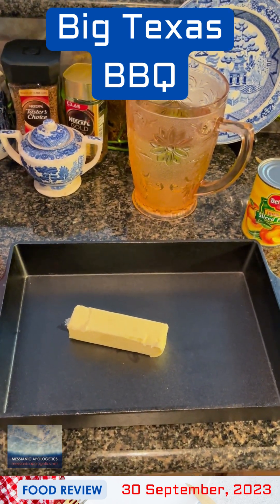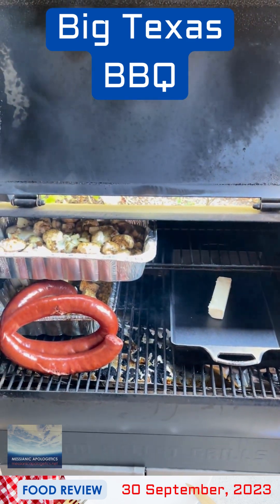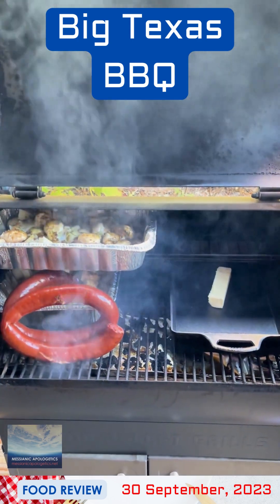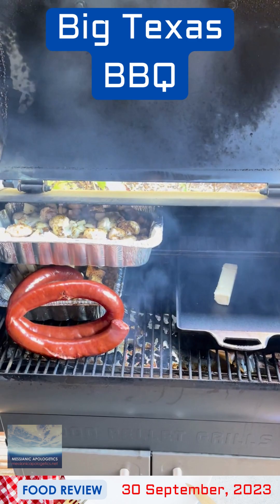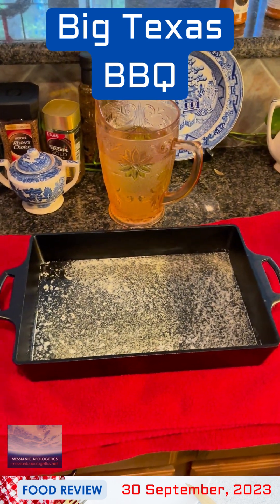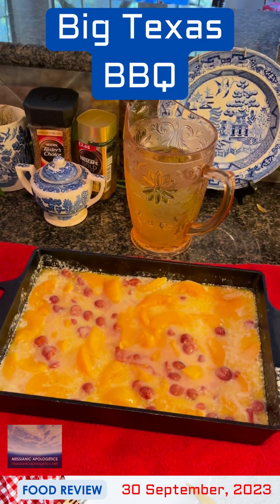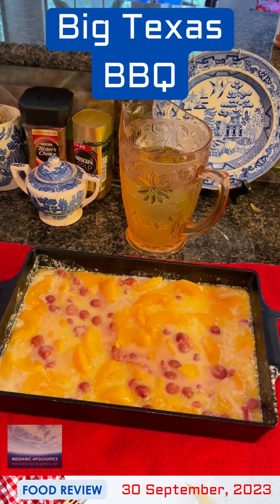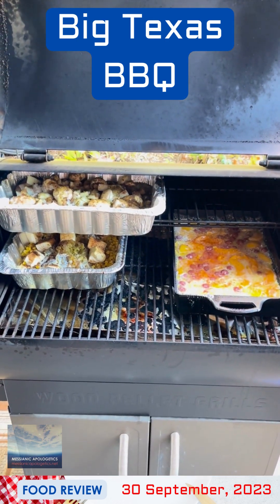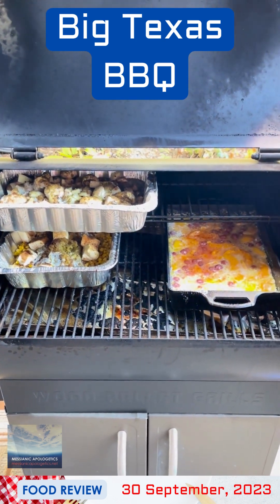Stick of butter in the cast iron casserole dish — I'm taking it out to the smoker. I've made enough room in the smoker for everything. This is rather interesting, especially when you're catering for around 30 to 40 people, but I think this will go okay. We have a cast iron casserole dish with melted butter and it is super hot. Now we're going to do just a nice little pinch of the Heath Riles peach rub and cherry rub — this is a barbecue cobbler after all. There you see the three final items on the smoker: the cream corn, the mushrooms, and of course the dessert.